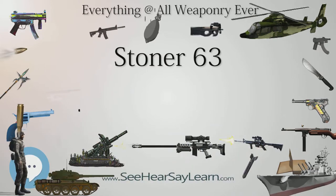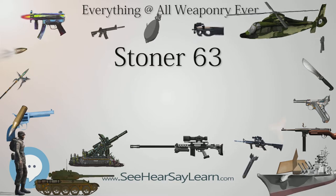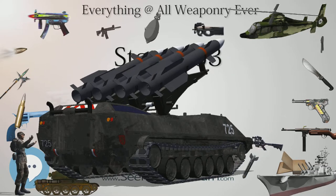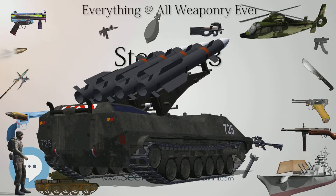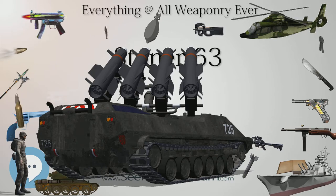In 1967, Dutch firm NWM (Nederlands Wapen en Munitie Fabriek, de Kruithoorn NV) of 's-Hertogenbosch acquired licensing rights to manufacture and sell the weapon worldwide, with the exception of the United States, Canada, and Mexico. NWM assembled several prototypes but the company failed to secure any export customers and the weapon was withdrawn.